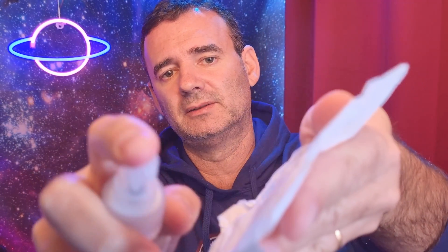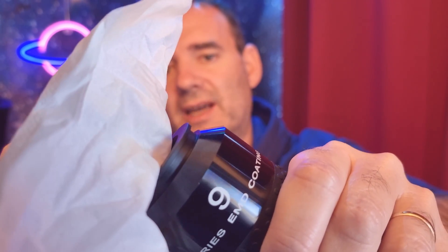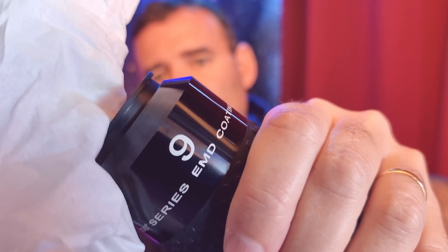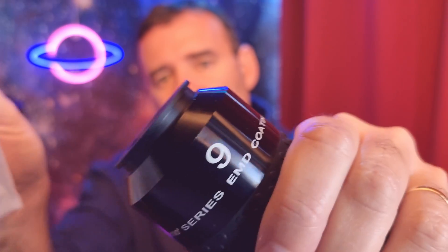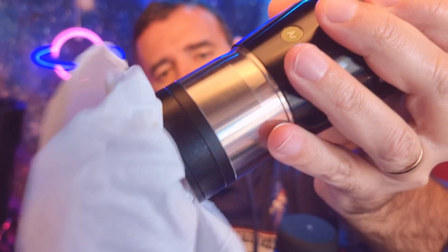You grab the tissue, fold it two or three times — that's enough. Then slowly do circles, barely touching, from the inside to the outside of the optic. Just do soft spiral movements towards the edge. Then we do the same at the bottom. Change the part of the tissue, spray again, and then gently — it's cleaned.